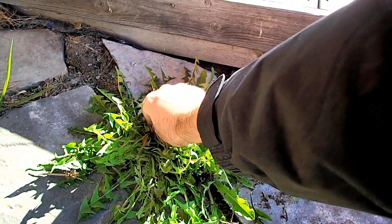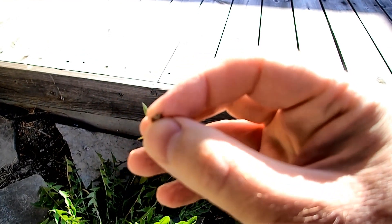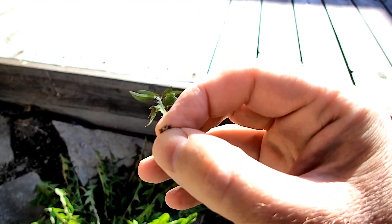The only thing I'd recommend you do with dandelion leaves is — they tend to have a little bit of a white sap inside, so I would soak them.